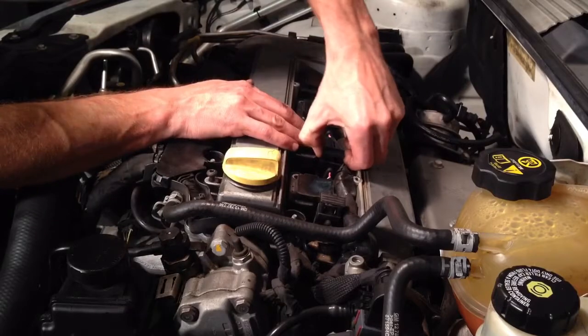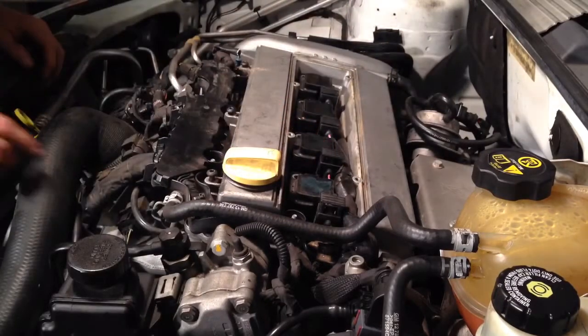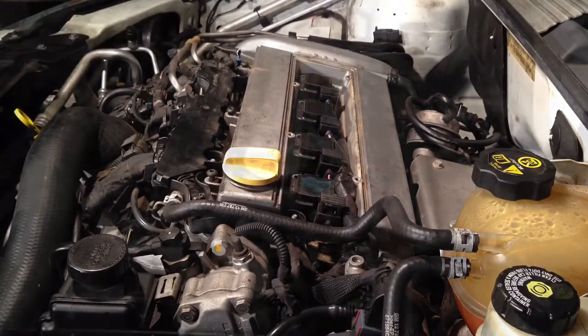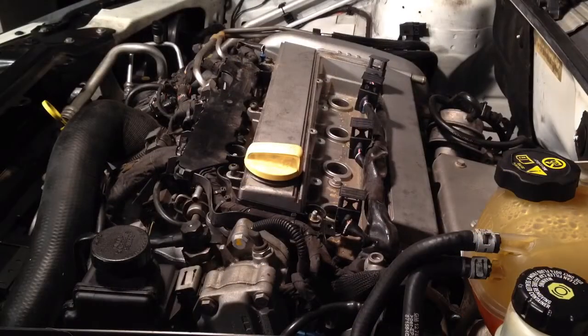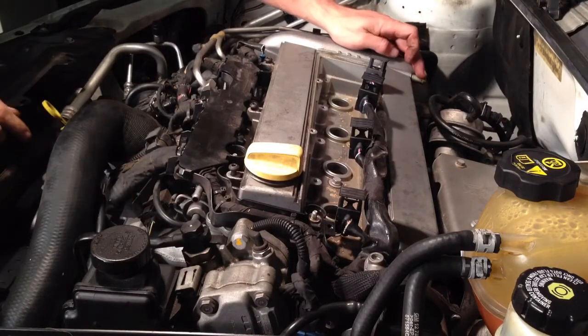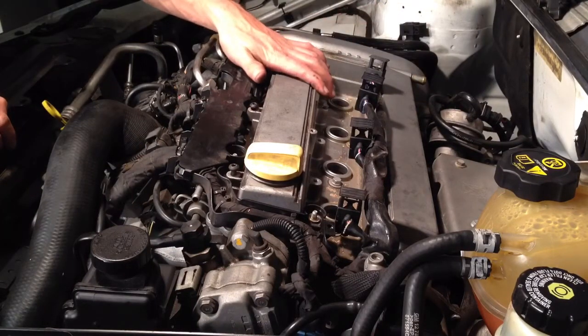Once I go through and pull all those up, I'm going to grab a pair of pliers and take off this coolant hose here. All right, I got this coolant line off from up front, this vacuum line off in the back, and I lifted the four ignition coils out.